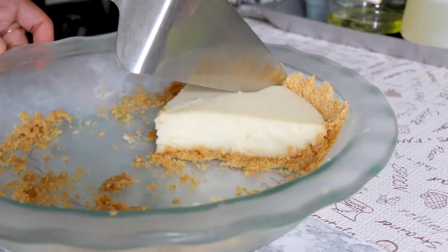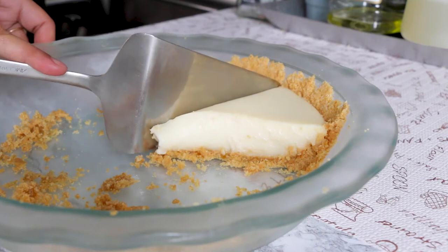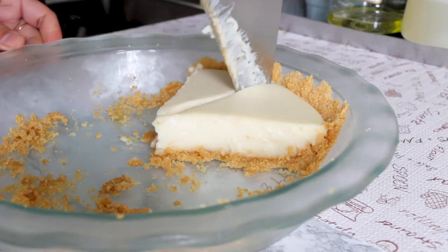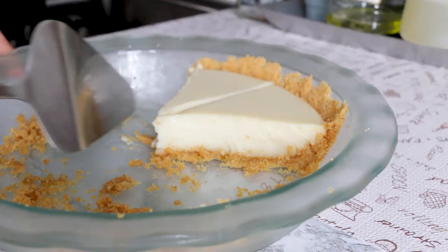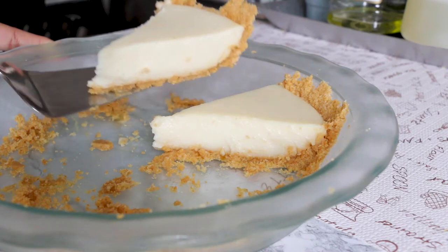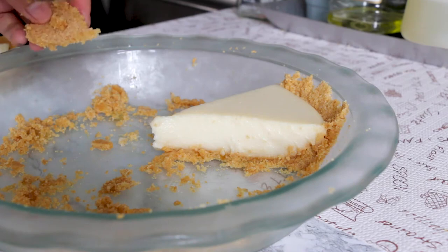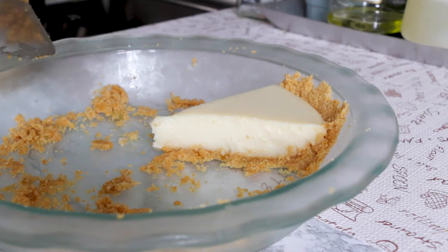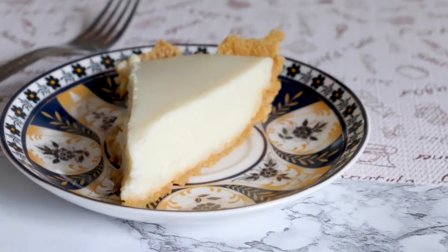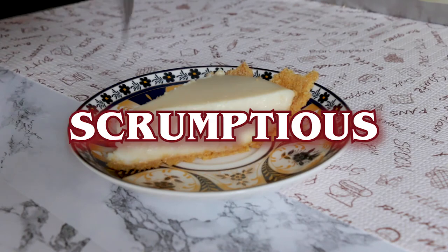In this shot, some slices of pie are clearly missing because I let my family have some and they enjoyed it very much. As you can see, the unbaked crust has a slight tendency to fall apart, but it's still delicious. So if you want a more stable crust and more complex flavor, go ahead and bake the crust before filling it. This pie is scrumptious — I really like it.